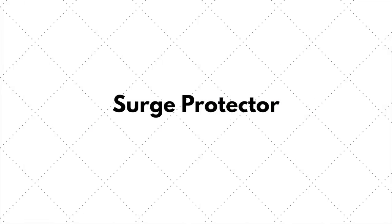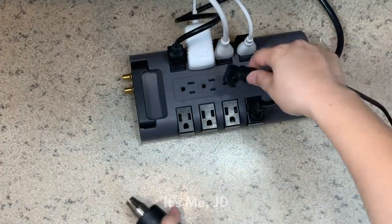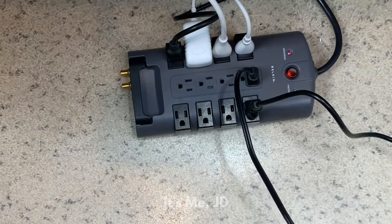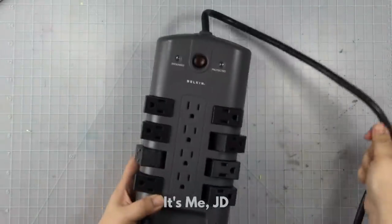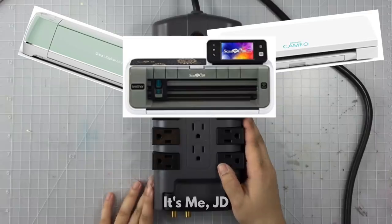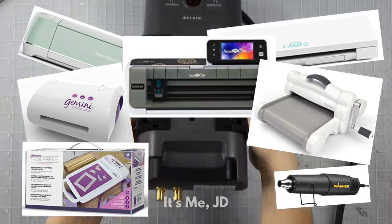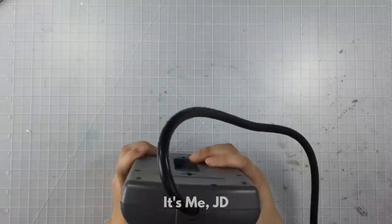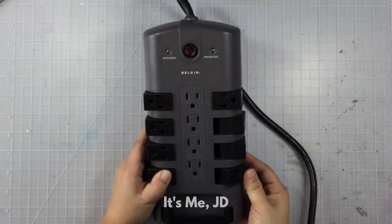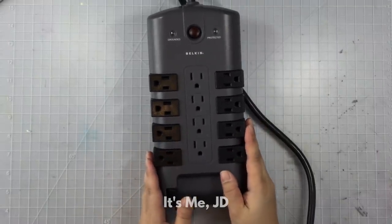Crafting has gotten really fancy over the past few years — there are all kinds of machines and gadgets you can use to make really awesome projects. While not a craft supply in the traditional sense, I recommend getting a surge protector so you can play with all these tools. Just off the top of my head: digital die cutting machines like the Cricut, the Cameo, or the Brother Scan N Cut; electric die cutting machines like the Gemini Junior, the Gemini, or the Sizzix Big Shot; foil presses; heat tools; and some plain old lamps so you can see what you're doing. The surge protector I have has 12 outlets, and the side outlets bend back and forth, which makes it convenient for different size plugs.